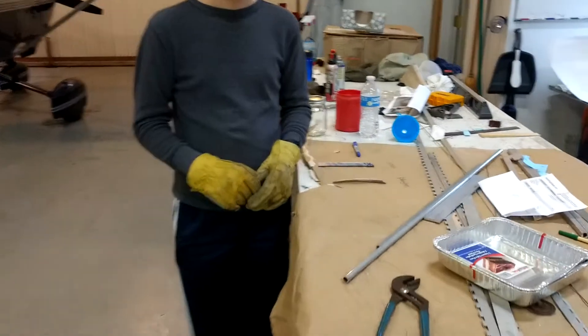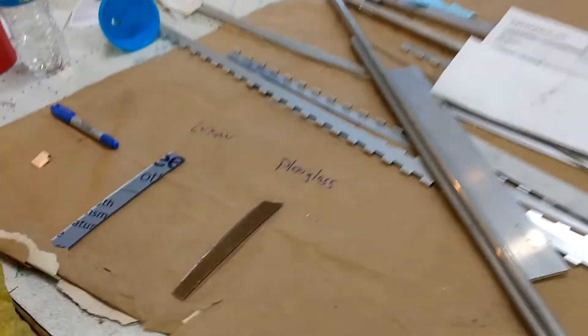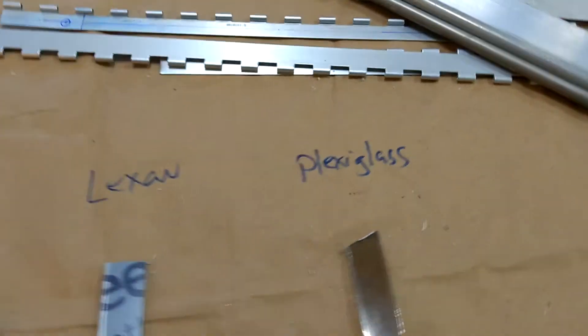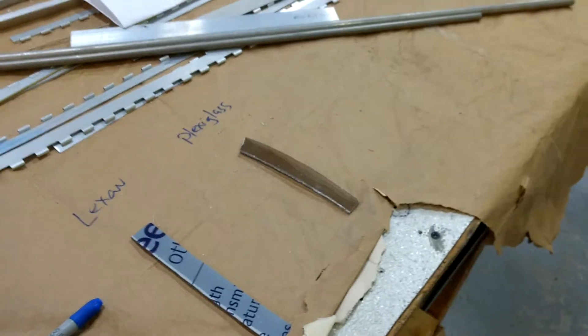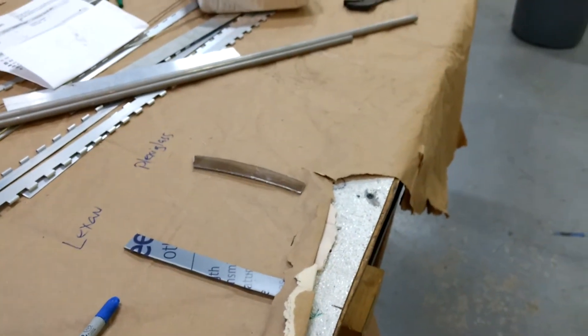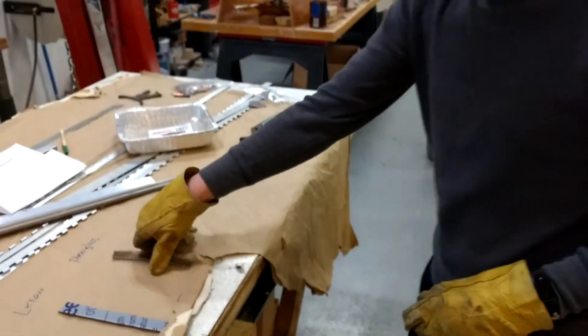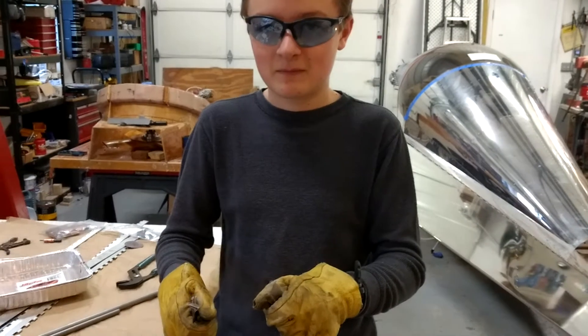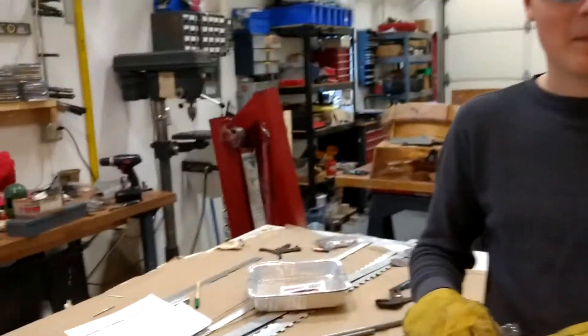We've got a couple of scraps of Lexan and Plexiglass. As you can see, Matthew is going to go and break the Plexiglass. Pieces all over.